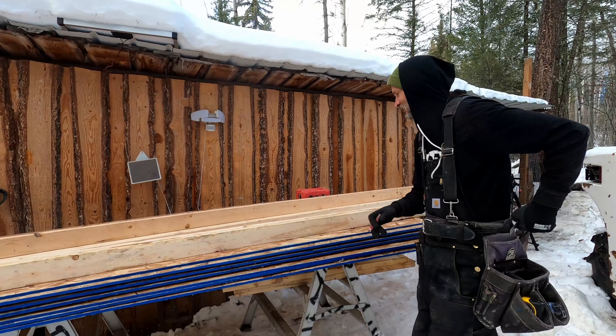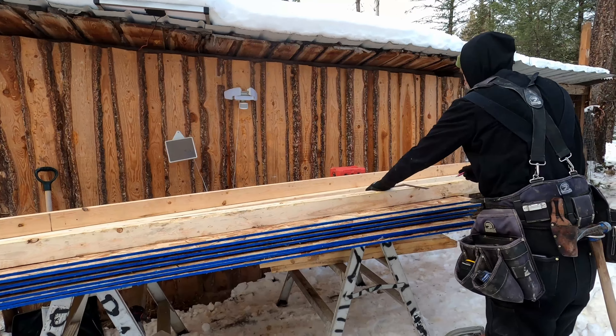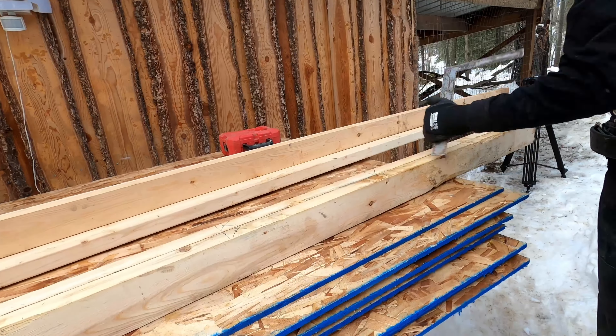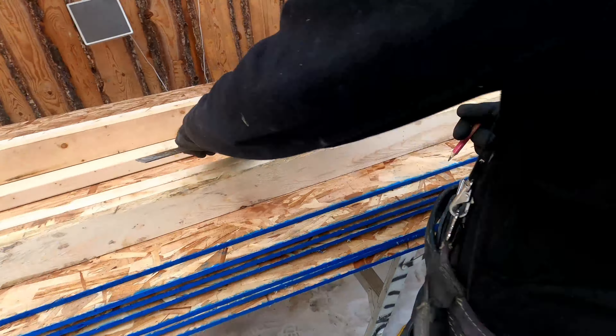That speeds things up and you get a better job — James's coop building pro tip, actually framing tips. And then you can do two together, mark them all, scribe them across, and then you're off to the races.